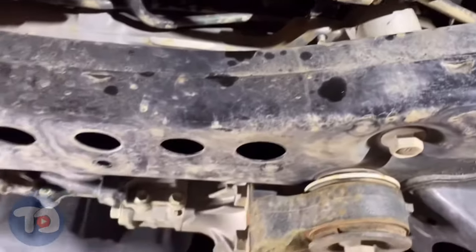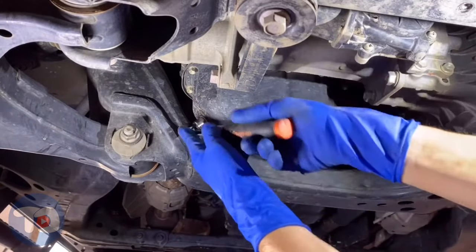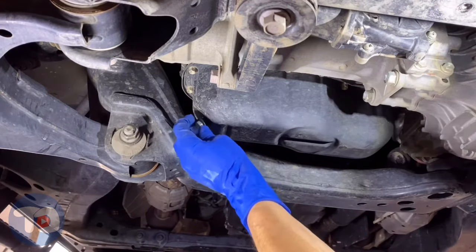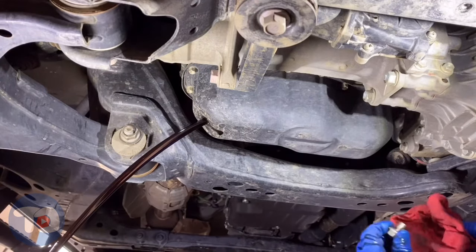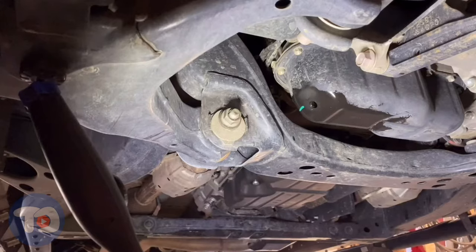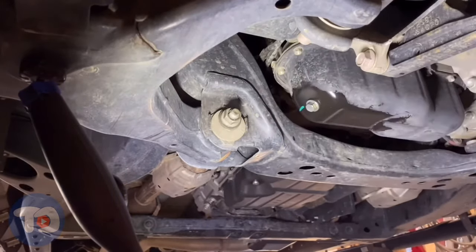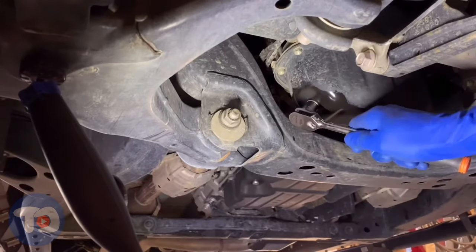That's it for the oil filter. Now it's time to drain the oil pan. A 14 millimeter socket — it's pretty standard for a Toyota drain plug. Make sure you've got that drain pan in the right spot. Zero W-20 pours out pretty fast. Make sure that gasket comes off and you replace it with a new one. I'm going to start these threads by hand, then I'll tighten it up with the ratchet. Just snug.